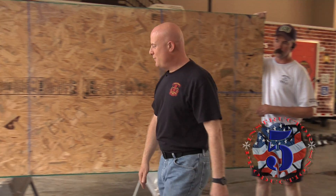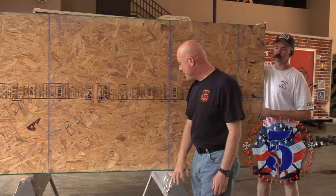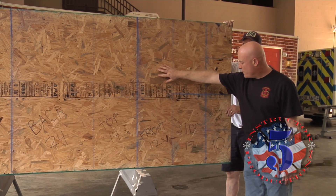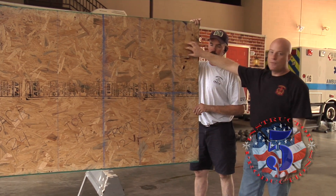Here we have the template for our cuts. We have a 24 inch section for the bottom, 24 inch section for the back, 14 for the top, 12 inch section for the front, two 12 inch pieces for the side, and four 10 inch for the firebox.